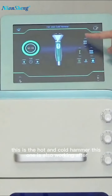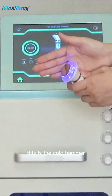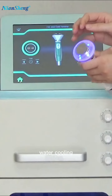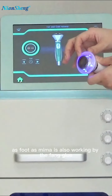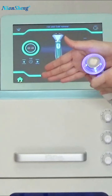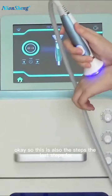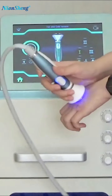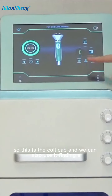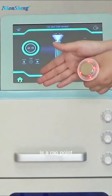This is the hot and cold hammer. It works after the treatments on our skin as the last step for calming down the customer's skin. This is the cold hammer — it shows the blue light and works by water cooling as well as the faint blue light. It cools down very quickly in about 10 seconds. It's very comfortable after the previous treatments. We can also use the hot hammer — you can see the light for the hot hammer is being activated.